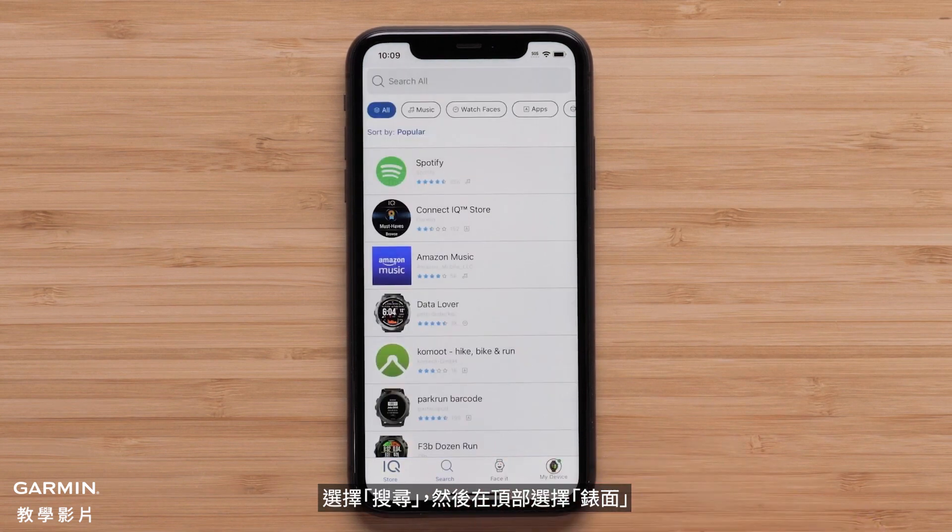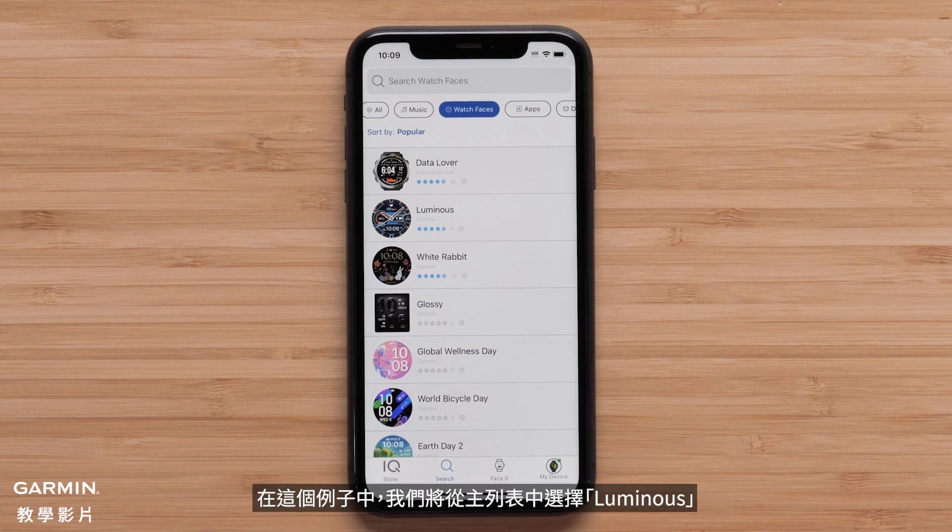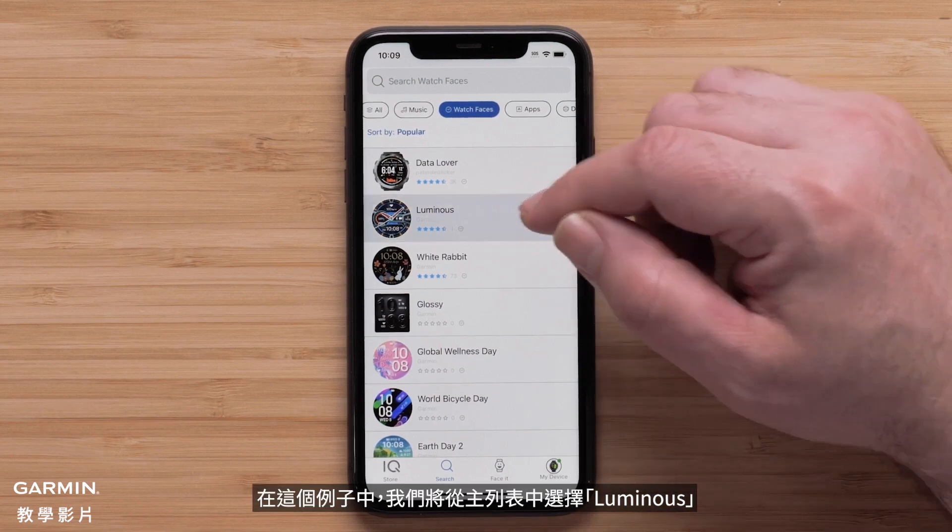Select Search and then watch faces at the top. The list is sorted by the most popular, but you can also search by design or title at the top. In this example, we will select Luminous from the main list.